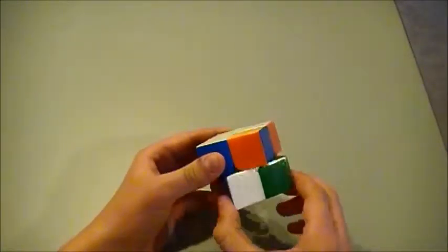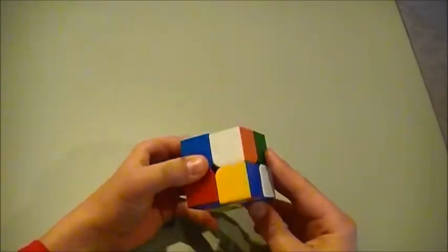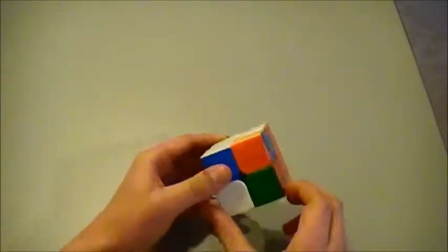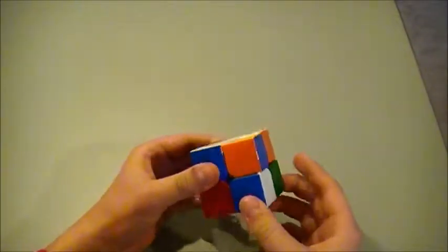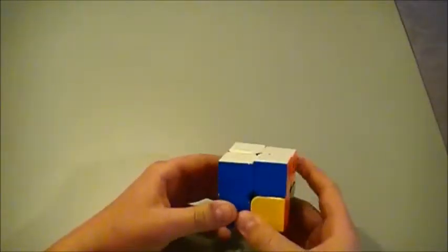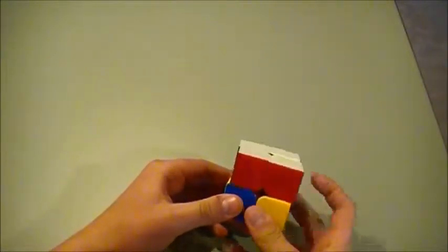Now we can just turn it so it's sideways, and you turn it over, and then down, and then over so it gets mashed up, and up — and now we have our white.